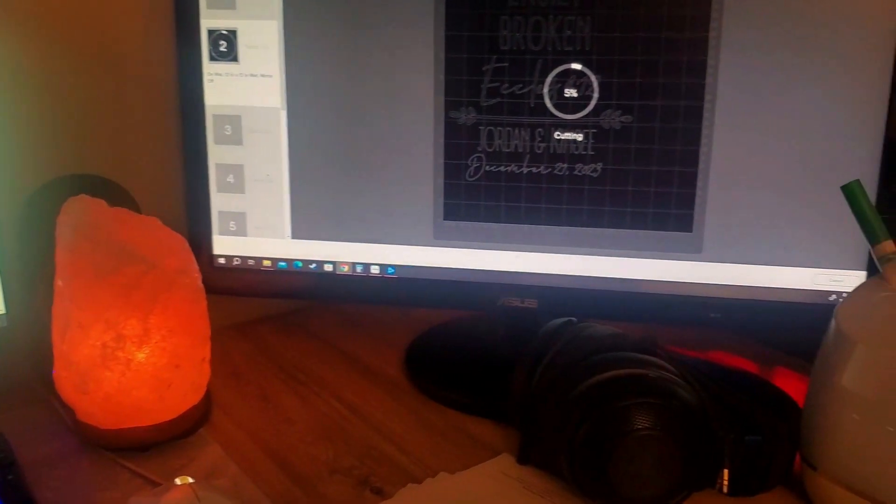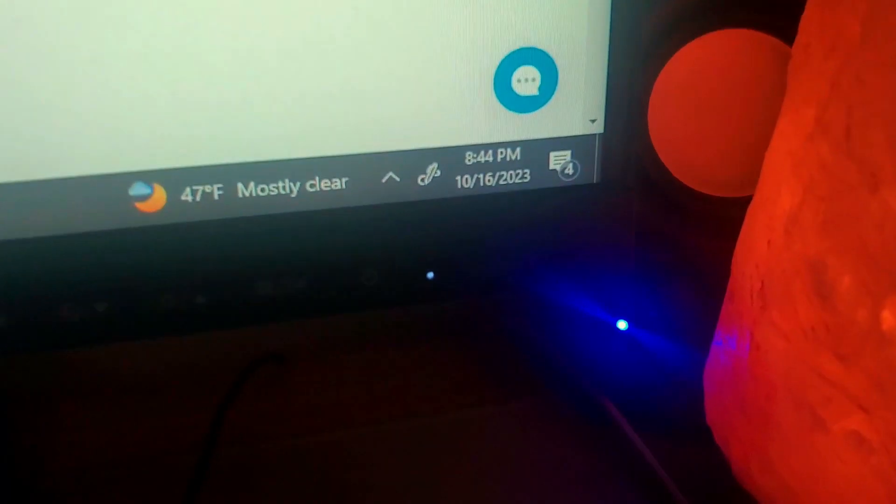Once my kids are tucked in, it's time for me to get back to work — just prepping orders for tomorrow by cutting vinyl and printing labels. And that is my very busy Monday as a mom and small business owner.